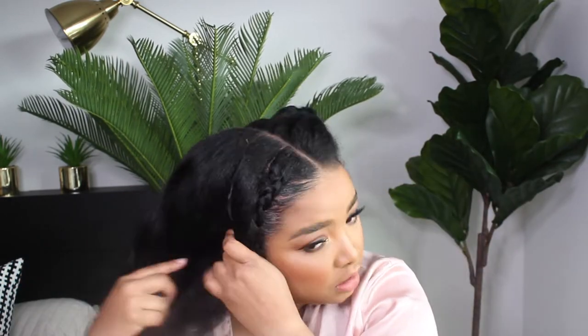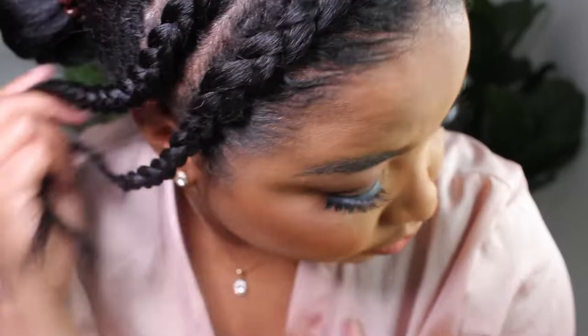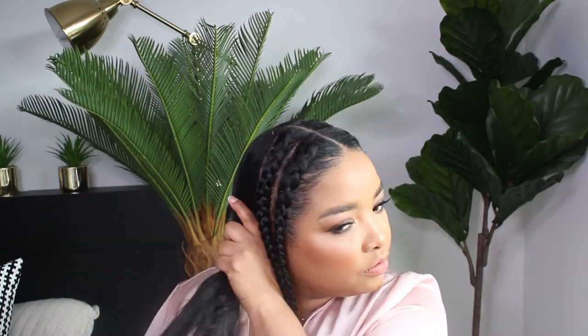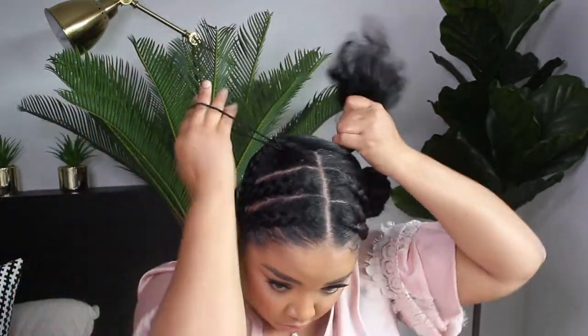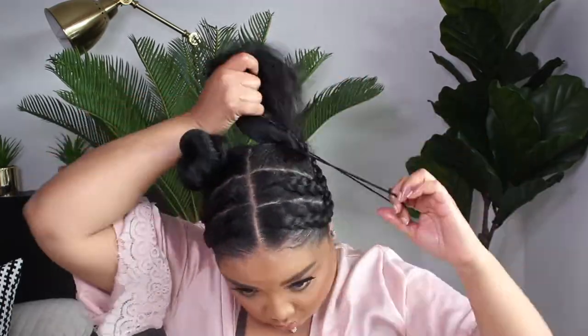Then I part the second section and I'm going to repeat the same step, braiding that all the way down as well. Once that is done you should have something looking like this, and you also want to repeat the same step on the other side. Then I go in with some of my E-Blest hair oil and apply it to the section in the back to make it more shiny and give it some nourishment. I brush it up into a ponytail, join the two braids from the front into the ponytail, and tie it together. I then wrap it around itself to create a little space bun, and repeat the same step on the other side.